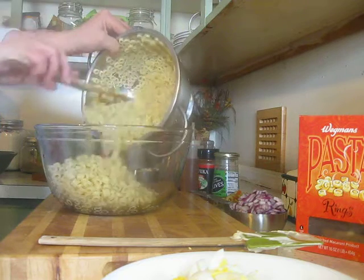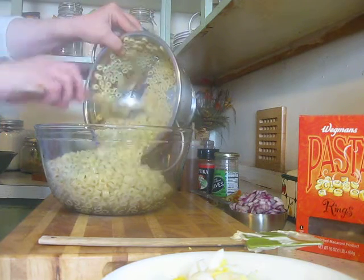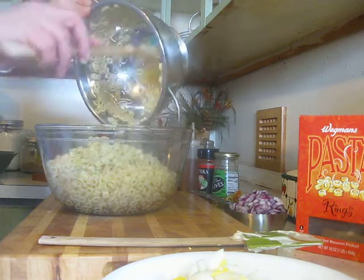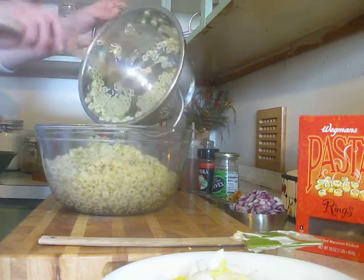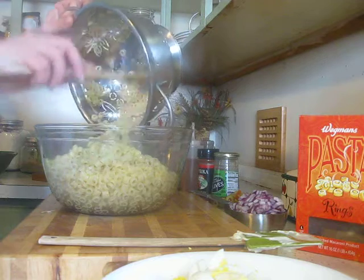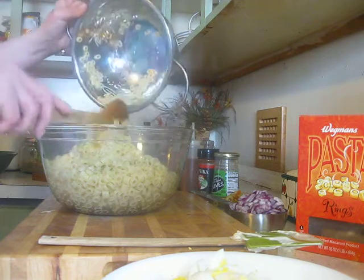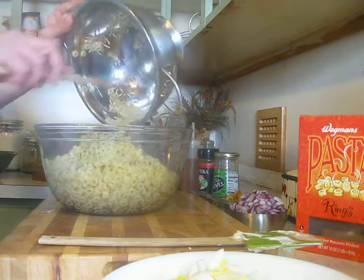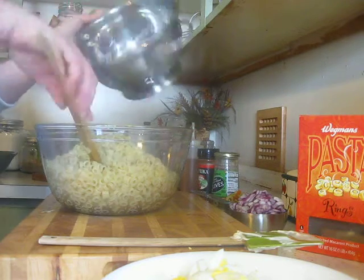What I have here is just some rings. I boiled them seven, eight minutes like the package says, and I rinsed them — which is the only time you should rinse your pasta, is when you're making a macaroni salad. You never want to rinse your pasta when you're making a hot pasta.